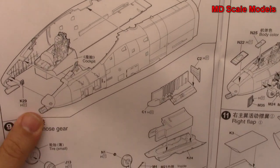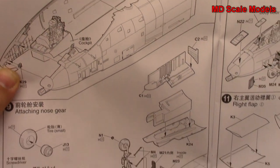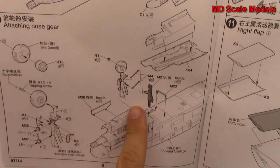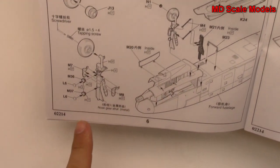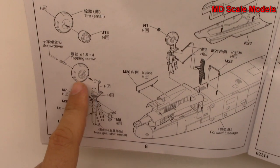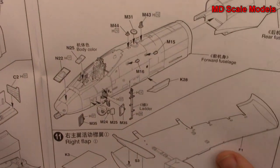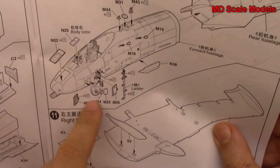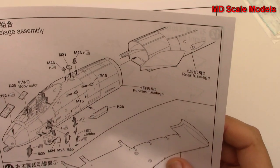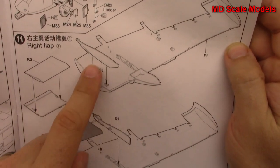We put our cockpit in as well as additional details. It looks like for our wheel well we start to build our nose wheel well here and mount the nose wheel and landing gear - lots of detail. It looks like we're going to screw it in so the wheels are going to roll. Then we put all the extra details for the front including our ladder and so on. Then we start to put our rear fuselage together, and now we're putting our flaps and wings together.